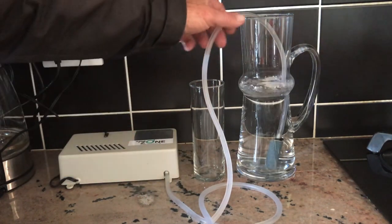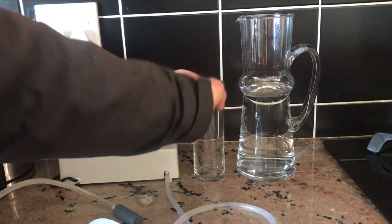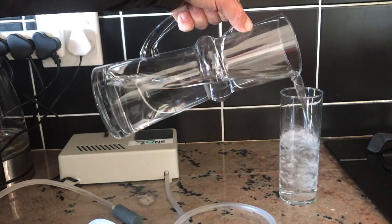You don't need to buy bottled water anymore. Take the jug, put it in your fridge, or fill a glass of water and drink it — nice fresh tasting ozonated water, well known.